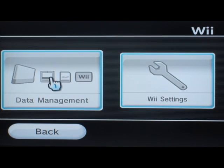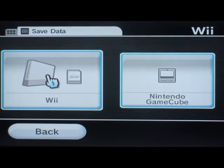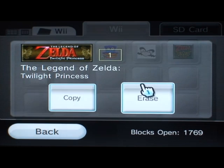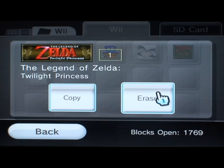First you've got to start by going into data management, and you've got to take care of any existing Zelda save files you have. Now, if you want to keep your data, you're going to have to copy it to the SD card, but in this case we're just going to erase it. It's easier that way.